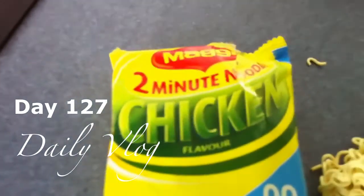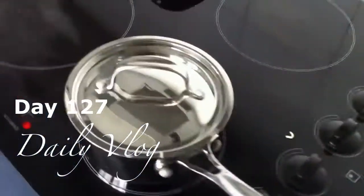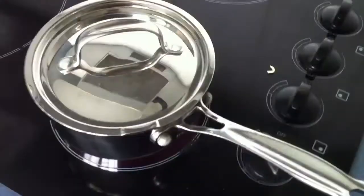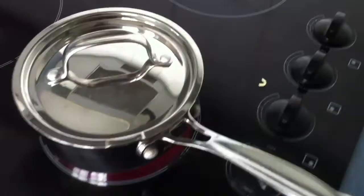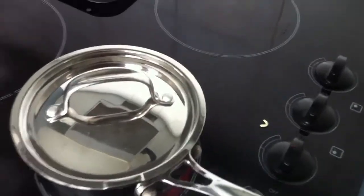Hey, Chef. I'm trying to make two-minute noodles. So far it's been taking me around 20 minutes to just get boiling water. Should I put this in my hand if I pick it up? I don't feel confident about this. Oh, this will do it.